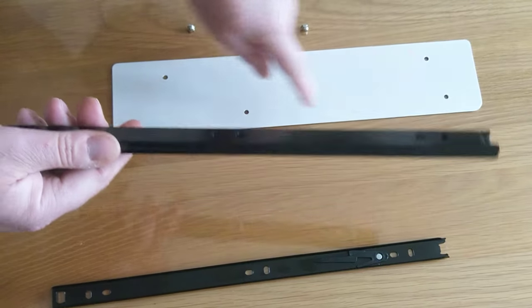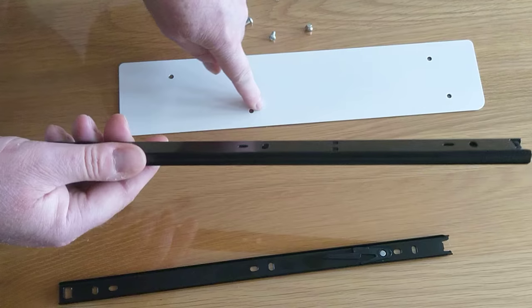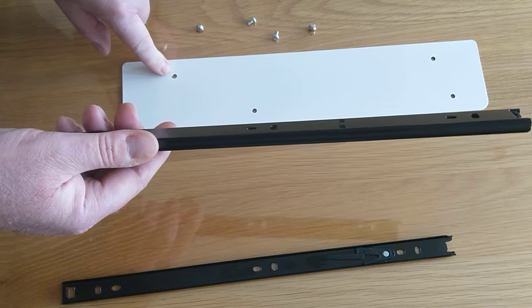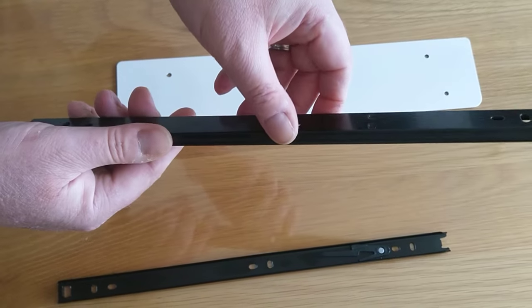On the white plate, you have two sets of holes parallel to each other. The shorter set are the holes to attach the white plate to the frame. And the holes that are further apart are to attach this part of the runner to.